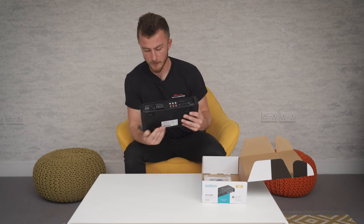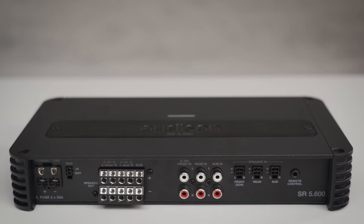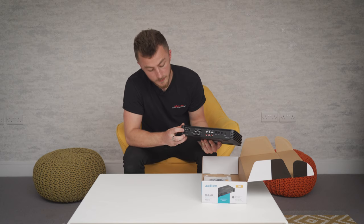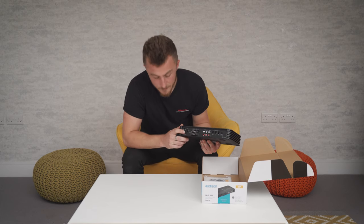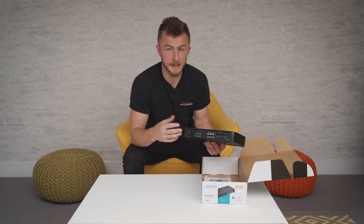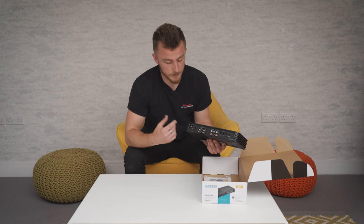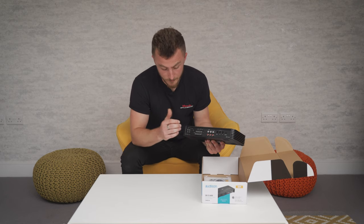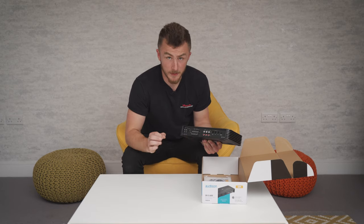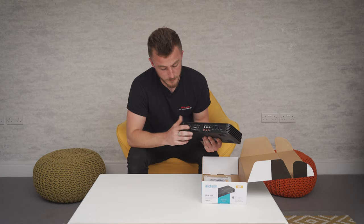Now we'll show you the business end and where all the adjustments are. We have the power inputs on the other side — this is actually an 8-gauge cable input, even though this has more power output. That's quite handy for an installer or yourself: the cable is a lot easier to run and more flexible because this doesn't draw as much current, so it doesn't need a thicker cable. It's only an 8-gauge on this one.